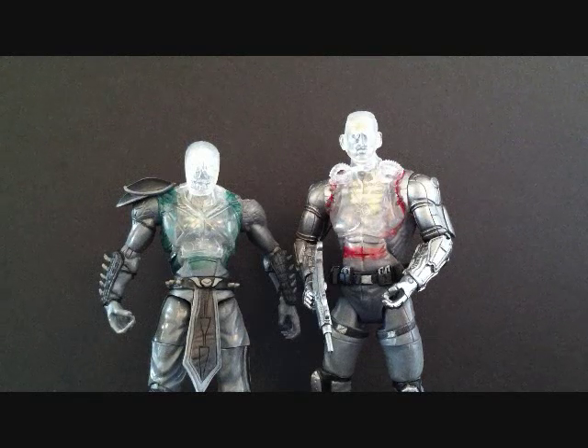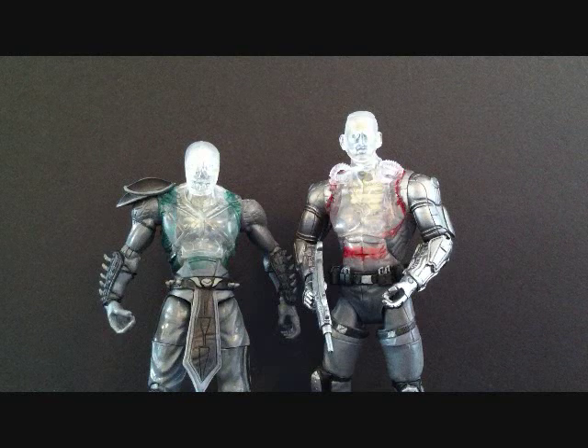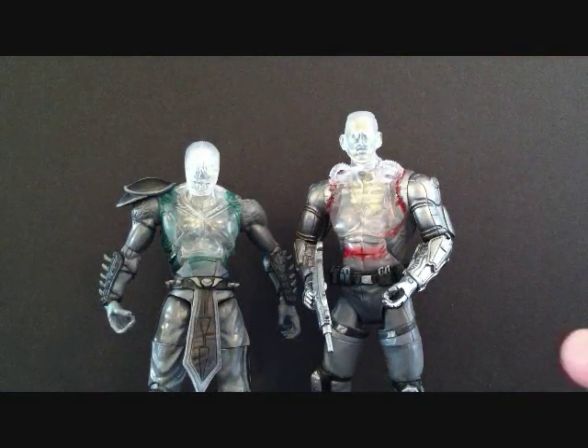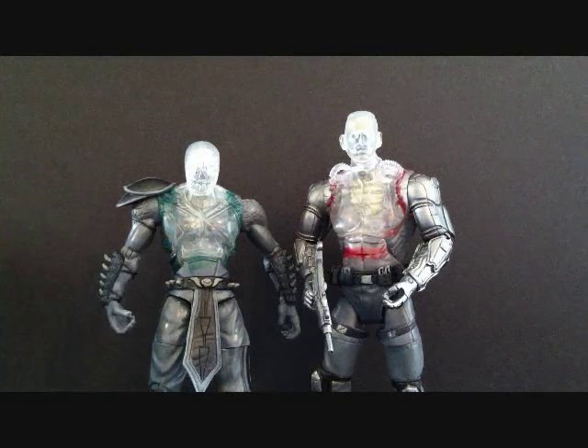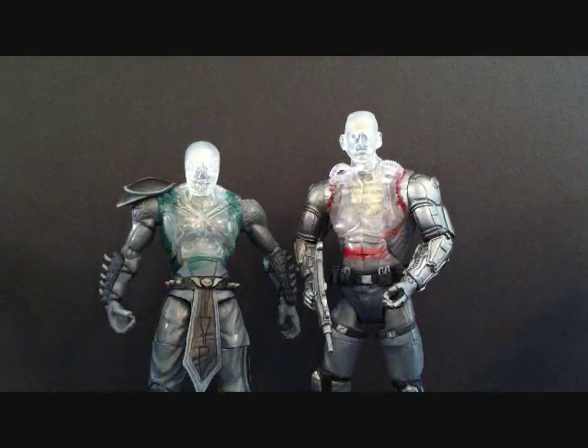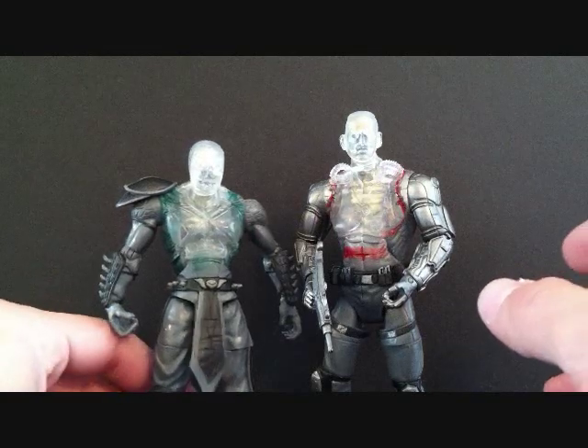After that I stopped following Mortal Kombat, so I don't know what's up with these x-ray figures. If this is part of the game or something, if you guys could let me know — because I'm not really familiar with anything after Mortal Kombat Trilogy.